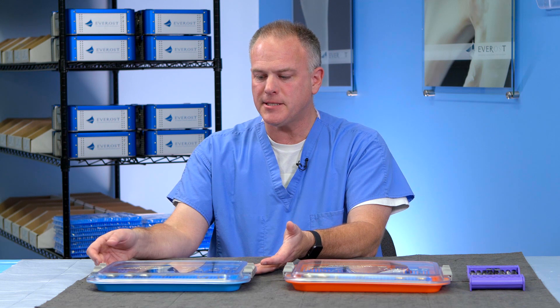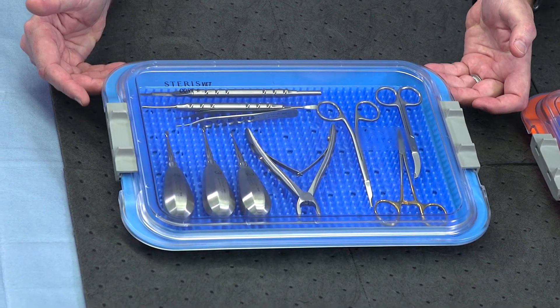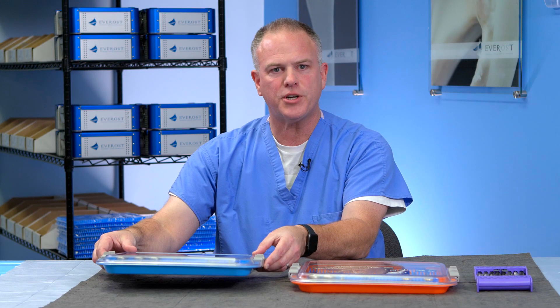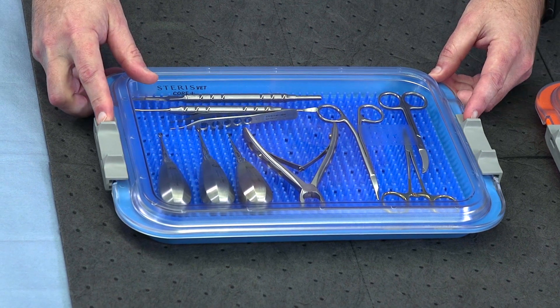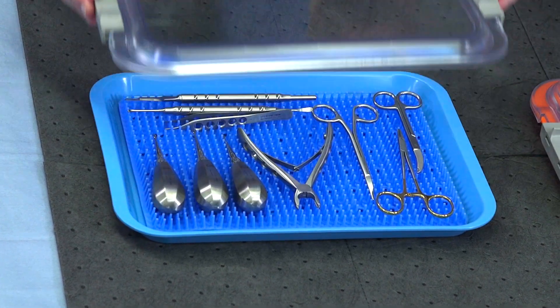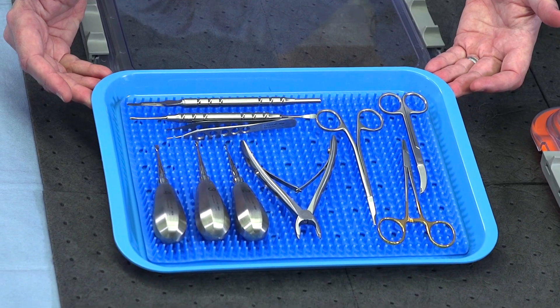The instruments come in a very innovative case. The case has a clear lid which locks down onto the tray. This adds a lot of protection for your valuable instruments. The lid unlocks by sliding the tabs — we can remove the lid here and now there's a procedural tray ready to go.